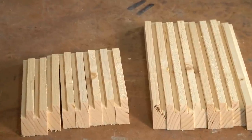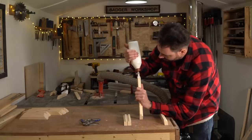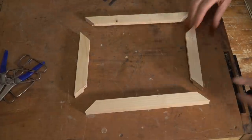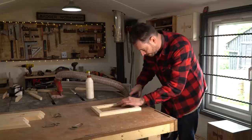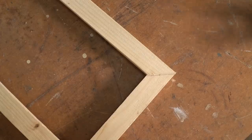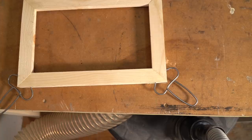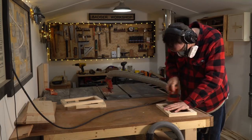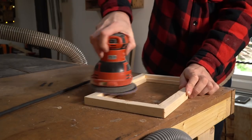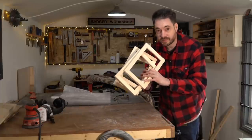That's all the parts cut to make four frames — I've got two lengths, 30 centimetres and 20 centimetres. Now I just need to get them joined together. I've got some new clamps — these are some Collin spring clamps and they work fantastic. So now I can just get these glued and clamped up and left to dry. I've got four identical frames made and all sanded down.